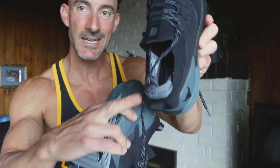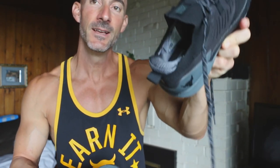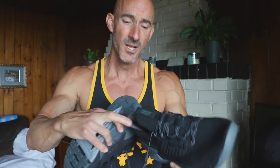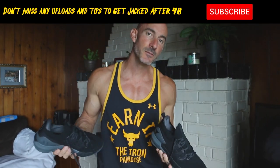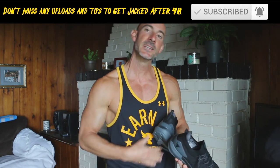I laced these bad boys up and was immediately impressed with the fit and comfort. Got in my Jeep, drove to the gym. The first thing I noticed when walking in the gym is the collar on the back of the shoe — you can see the cushioning in the back there. I have never had a shoe with any kind of ankle or Achilles support like this shoe. It's super soft, cushiony, and comfortable in the back. It kind of reminded me of almost wearing a hockey skate, just feeling it subtly in the back of the shoe.